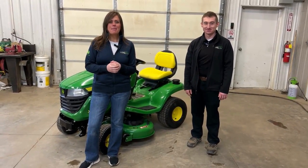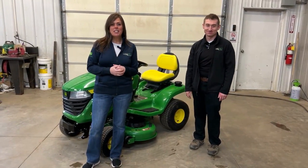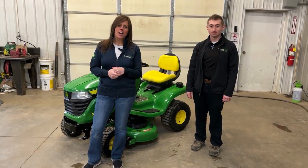Hey guys, Molly from Land Pro Equipment. I'm at our Springville location today and we are talking to Justin. Justin is one of our sales pros and he's going to give us a walk around on an X300 series lawn tractor.